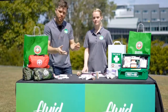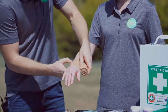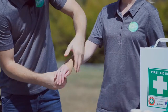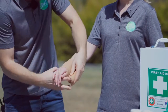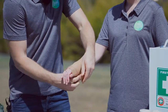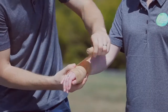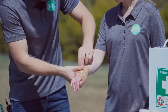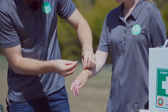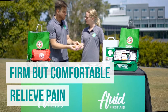Once you've iced the injury, then bandage. The idea is to bandage it firmly — you want to support the injury, protect it, and stop the movement of the affected joint. Then secure it with your clips. If applied well, it should be firm but comfortable and should relieve some pain.